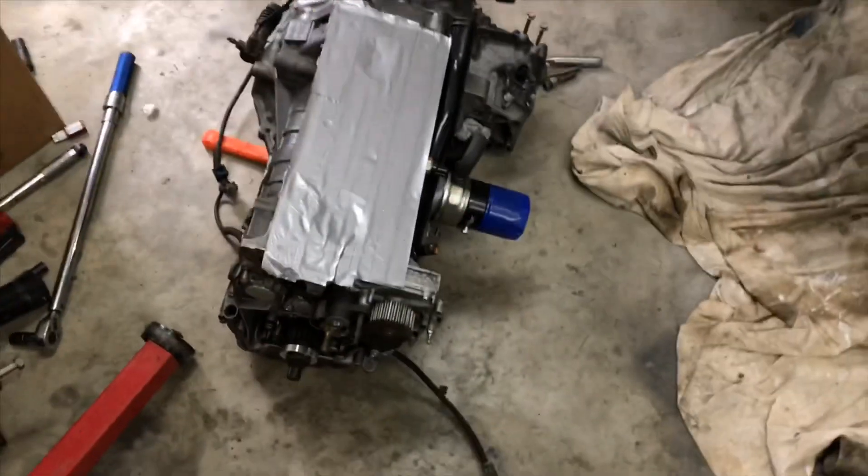Alright YouTube, I am back. Quick update — I am in the garage here. The short block F20B motor is together, forged pistons and everything are installed.